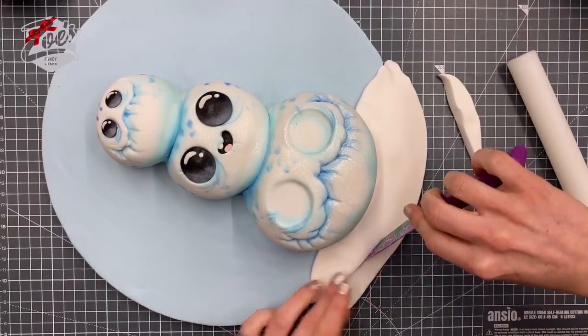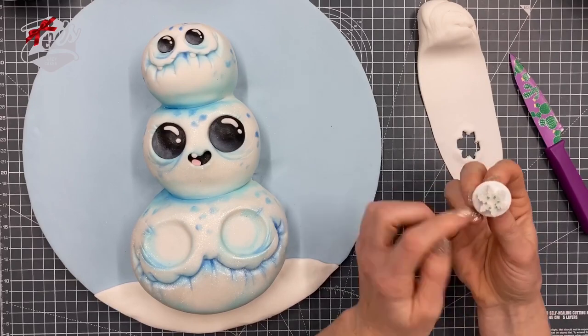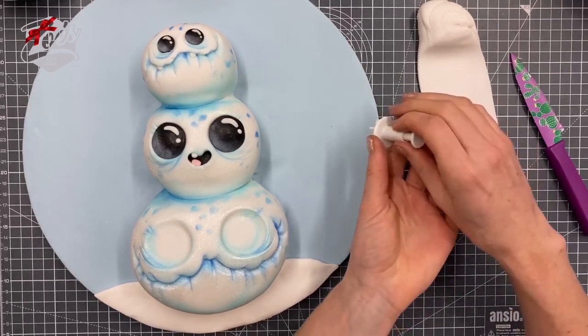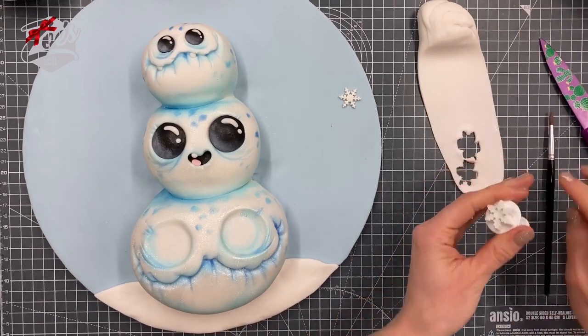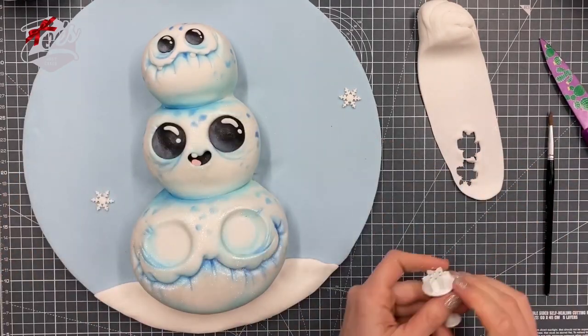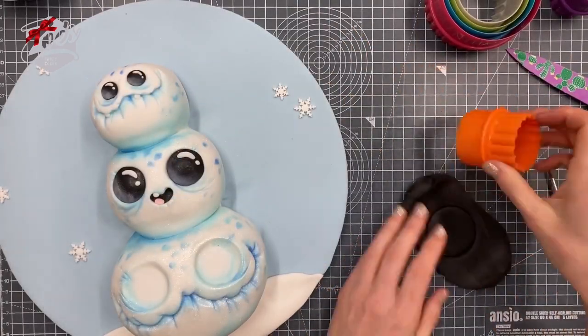I've rolled some fondant really thin and I'm cutting out snowflakes using a plunger cutter — it's nice and easy. Just stick them onto the blue part of the board. I've got a disc of black modeling paste which is going to be the brim of the top hat.